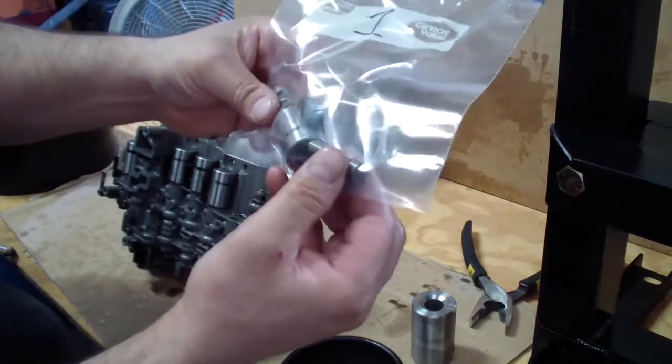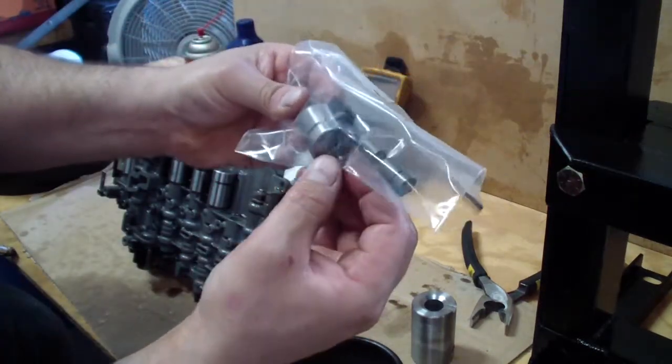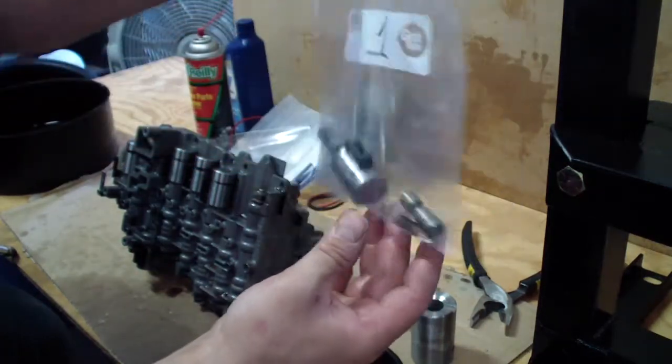Here I have the solenoid, the piston, the spring, and the pin that holds the solenoid in place.